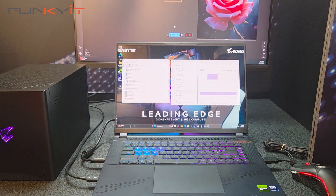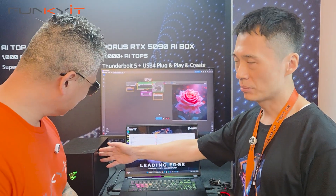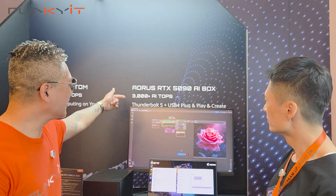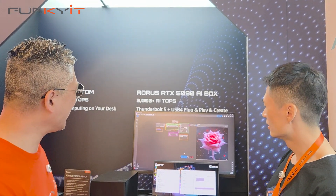So what kind of AI power do you get with this? This AI setup runs over 3000 AI TOPS. Wow. And connectivity includes Thunderbolt 5, USB-C, and USB4.